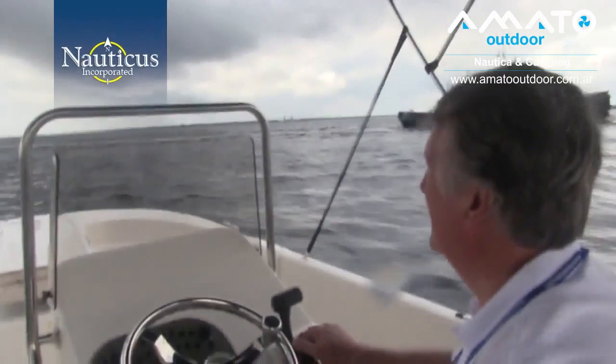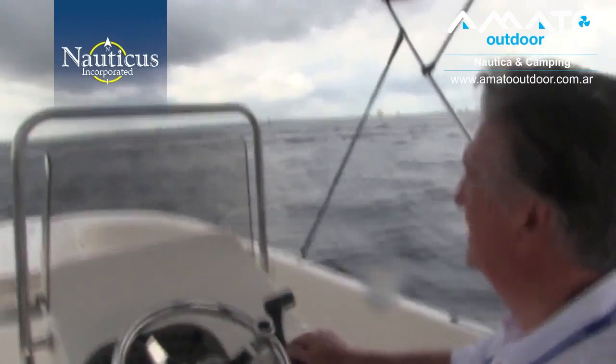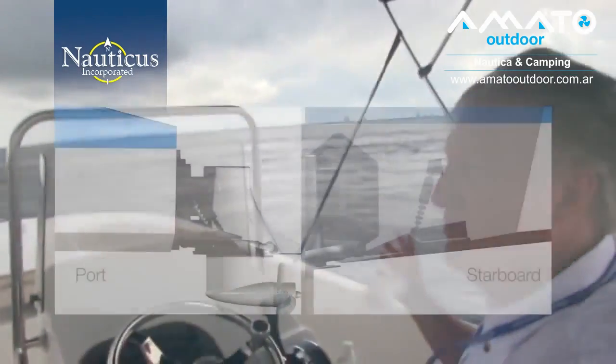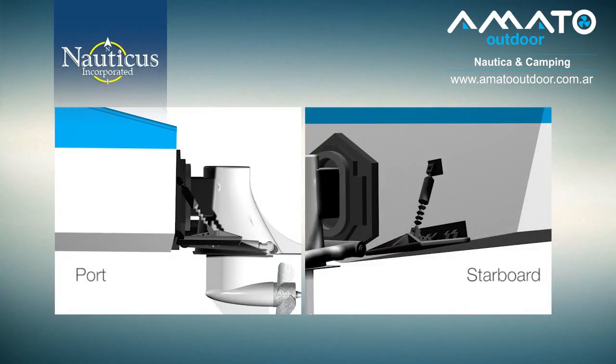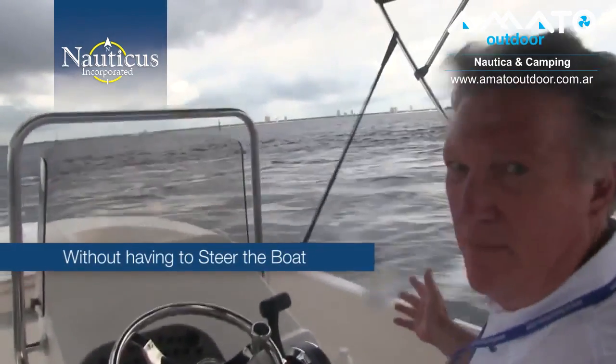The intuitive nature of SmartTabs operates similarly when tracking through wakes, waves, or chop. If you enter a wave at a 45 degree angle to starboard, the port SmartTab will deploy and the starboard tab will remain horizontal. As you exit the wave, the starboard tab will deploy and the port retracts to keep you level. With SmartTabs, you can travel through waves and wakes without having to steer the boat in order to stay on course.